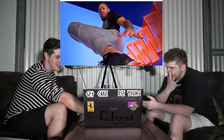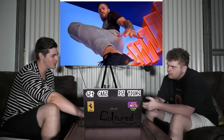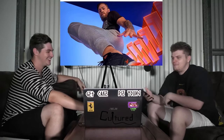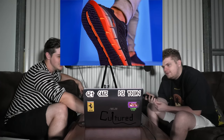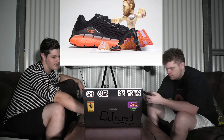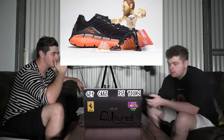I wouldn't want to get kicked by McGregor — he's got a mean kick on him. Would you rather be kicked in the chest by Conor McGregor or Joe Rogan? Conor McGregor — Joe Rogan's got a mean kick on him, he's like a goddamn horse. Conor McGregor punches harder than he kicks so I'd take my chances. These ones are $120 — pretty cheap. Bit of Reebok Conor McGregor collab.